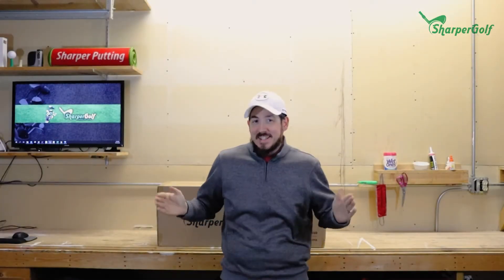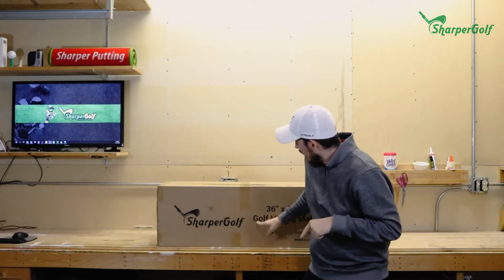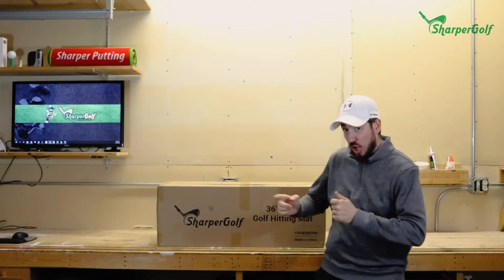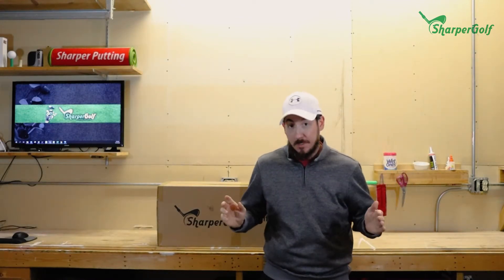Hey everybody, what's going on? It is Eddie, and today I'm going to show you guys what's inside the Sharper Golf 36 by 60 golf hitting mat box. A cool thing about this mat right off the bat, besides the size 36 by 60, is the construction.